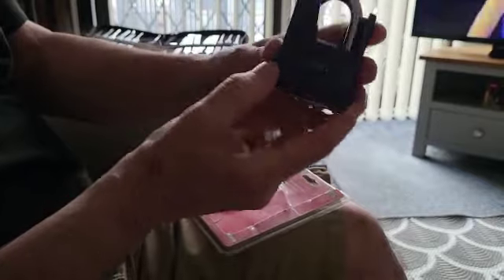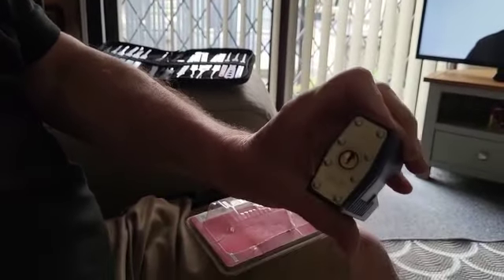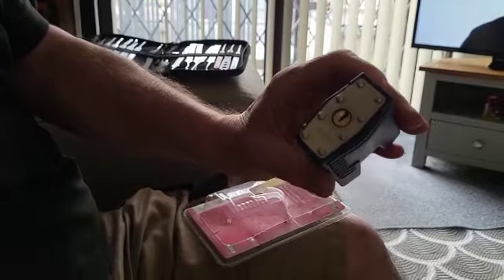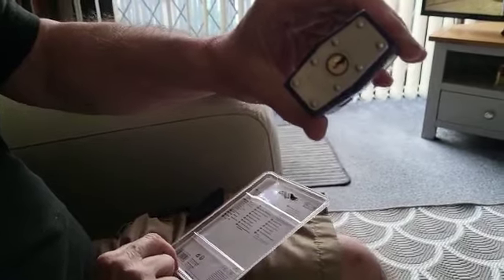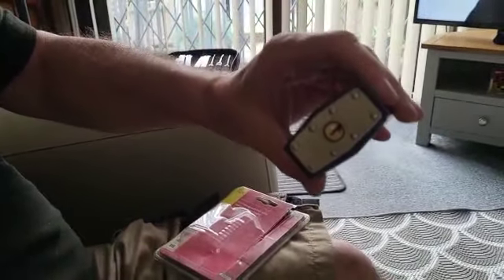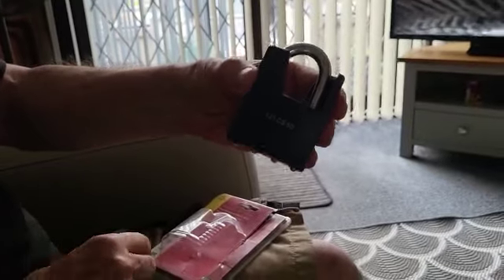It actually looks as if it's a closed shackle padlock, but it's not. This is actually just a weather cover tooth, a normal laminated padlock. The plastic cylinder actually looks similar to one of the cheap Chinese ones, although it's showing that this one's made in Germany. There's the key — it's only a five pinner. Works quite nice. The plastic cover is probably to protect it from the elements, regarding it looking like a closed shackle.